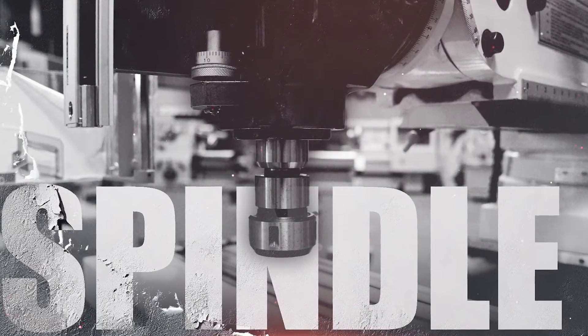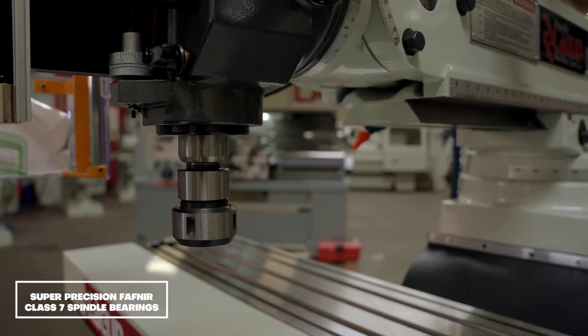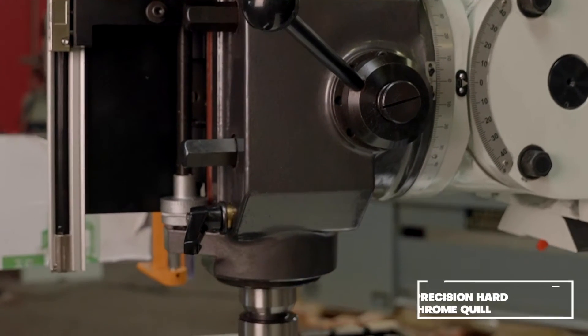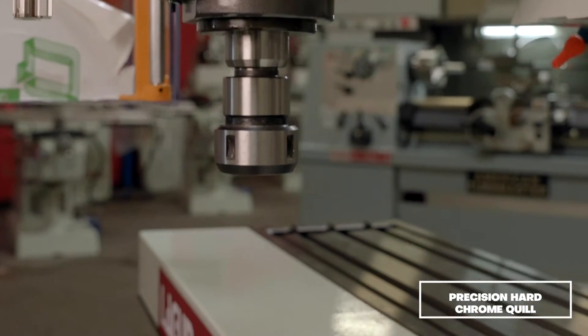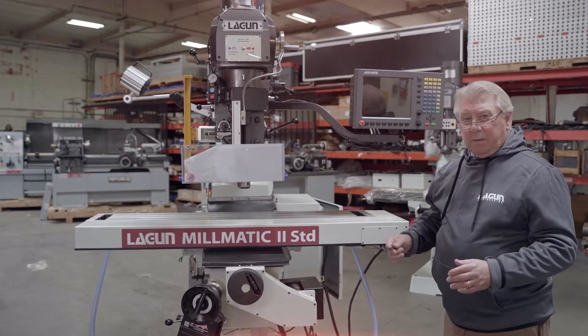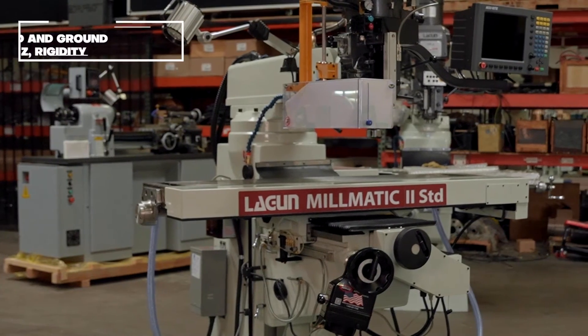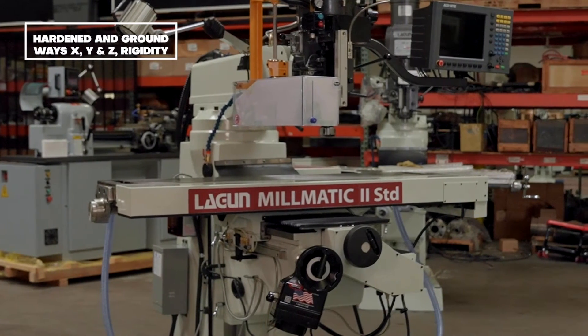The spindle for this machine is unique. We have four P4 class 7 precision bearings that support the three and three-eighths quill with the R8 taper. Most every other mill on the market today has only three bearings. We're able to stack them close to the bottom so when the spindle is moved down it gives you even more structural rigidity.